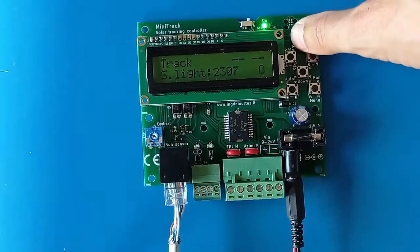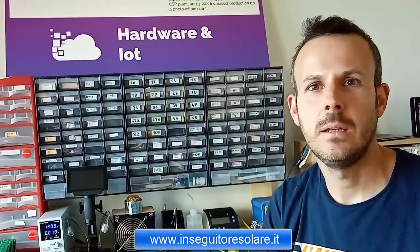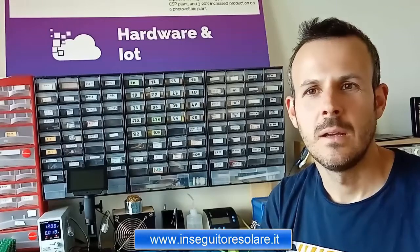Back in automatic mode it shows the wind speed. I hope you found this video interesting and instructive. I'm selling this product on my website inseguitoresolare.it — currently in Italian, with an English version coming for international customers. In the meantime, visit ingdemurtas.com and feel free to write emails or leave comments. Thanks for watching.